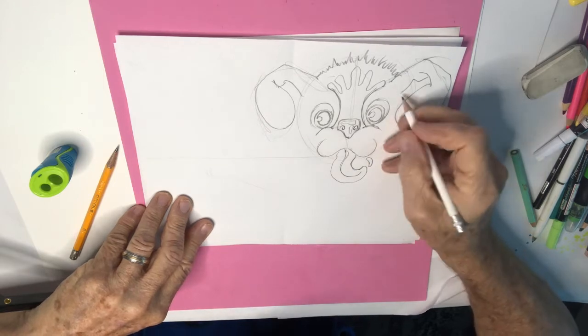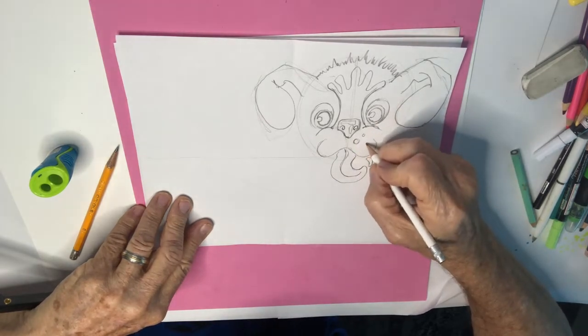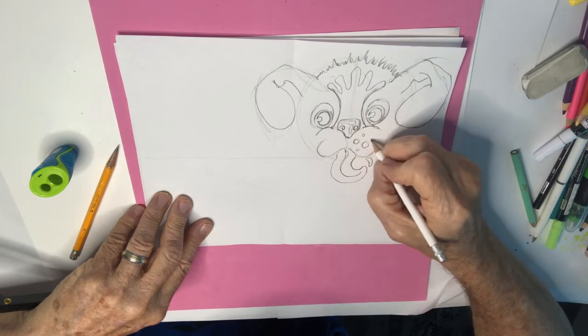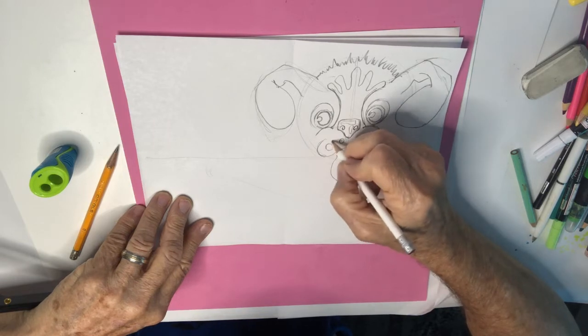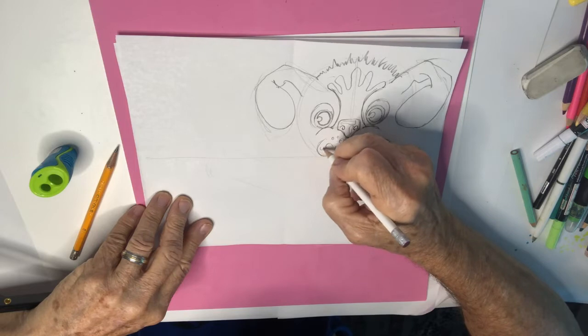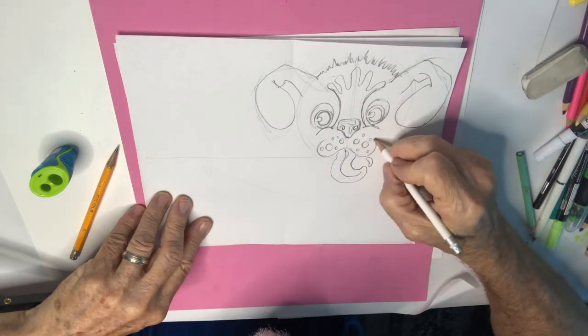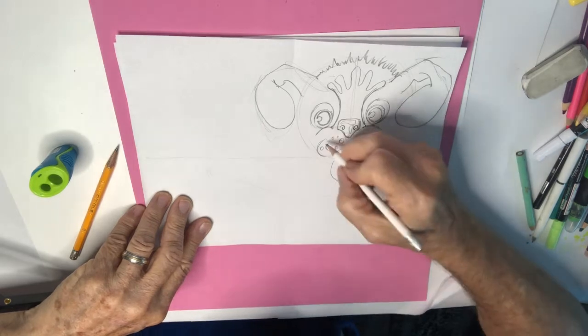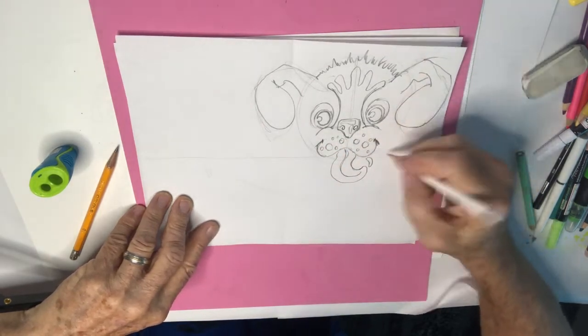There you go. Now I'm going to add some dots here — I'm not exactly sure what they are but I like them, and they add to the cuteness of this guy. There we go. Now we're getting it done.